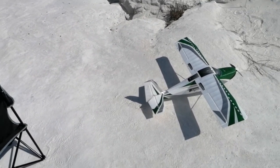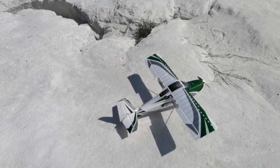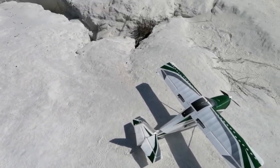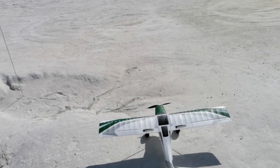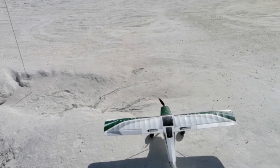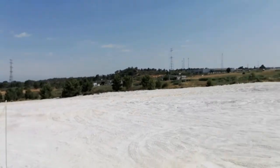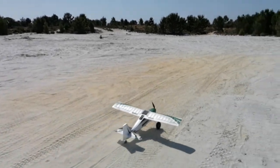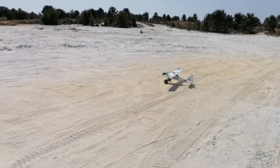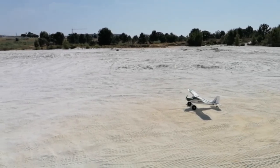Usual pre-flight checks: up and down, left and right, right aileron, left aileron, first flap position and second flap position. All seems good. Motor on. Let's check the wind direction — it's pointing straight to the runway, so good. The terrain is getting really dry and sandy, so this is the perfect plane for this spot. First flap position, and let's get it airborne.